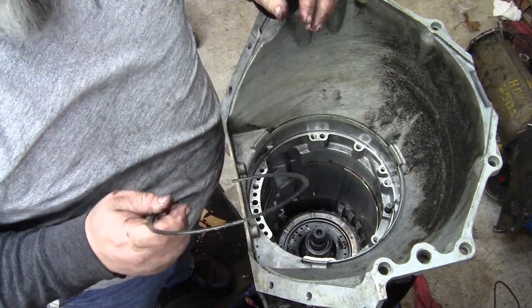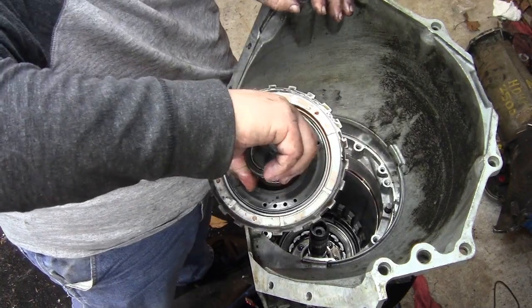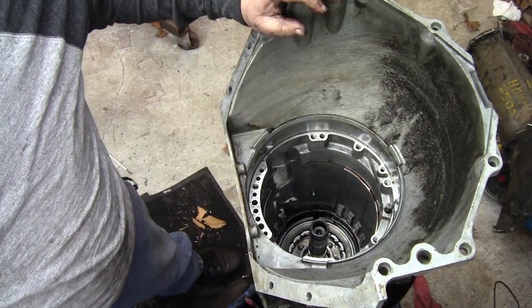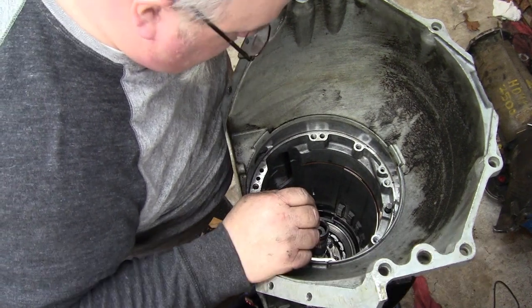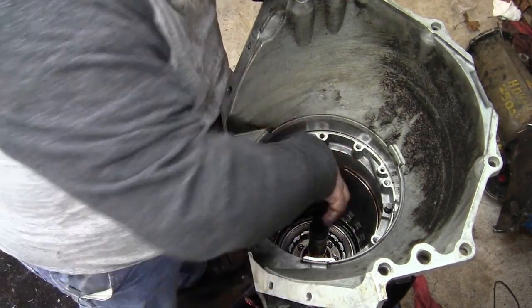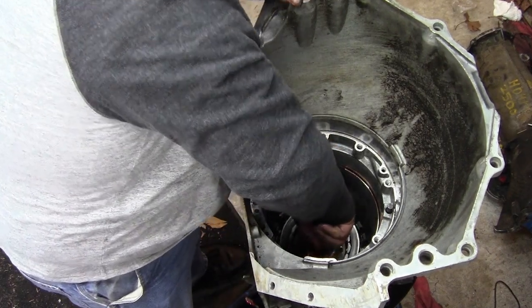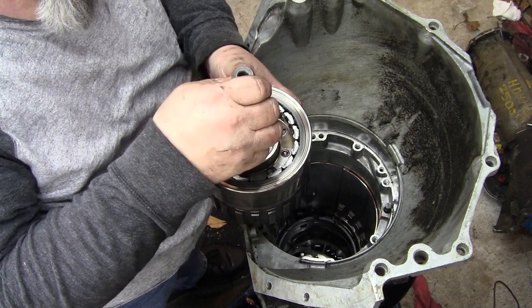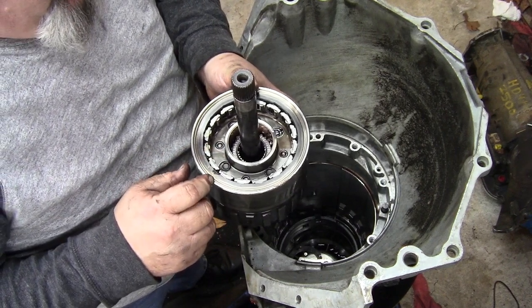I finally got this snap ring out — it's just a booger, you didn't have much room to get at it. Now you should be able to pull the rest of your housing out. There's your center support — there's a piston there. That's just a sprag on the other side. A sprag is a one-way roller clutch, in case you didn't know. There's another little snap ring down there, and out it comes. That's the rear housing assembly with the planetaries in it. Your sprag is right here — that's what that other piece goes in. There's a needle bearing down in there.